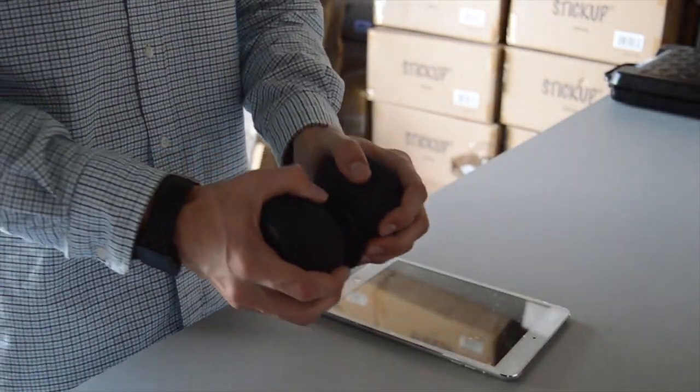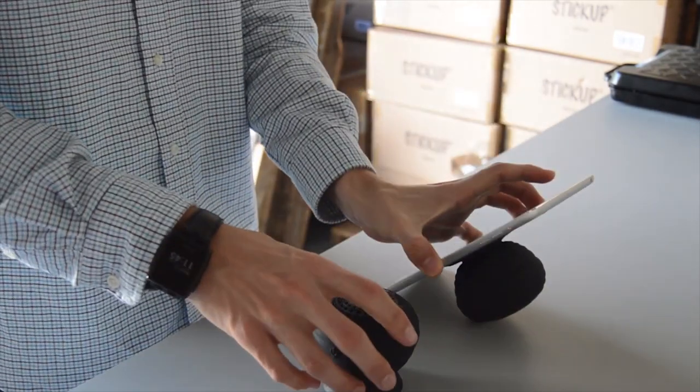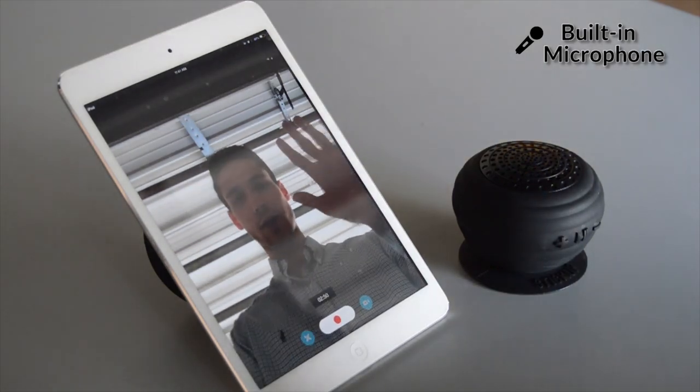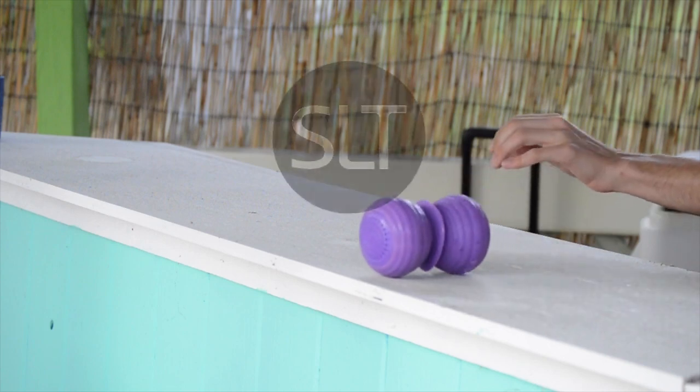Each speaker has a built-in microphone. Easily take phone calls or video chat with someone. The speaker can even be used as the base for a tablet or smartphone.